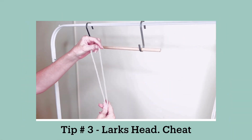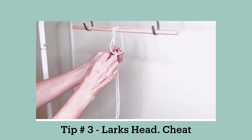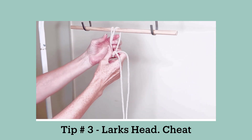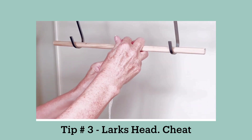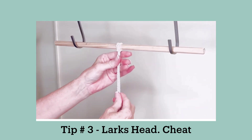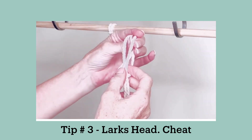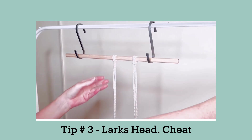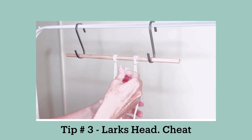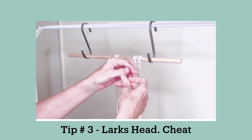Tip number three is the lark's head cheat. This is the way we traditionally do a lark's head knot, but if you are attaching the cords to a dowel then there is a much easier way to do it. Take the center of your cord and flip it into the lark's head shape, then simply slip it over the dowel like so. You can attach several cords this way in the time it would normally take to attach just one.